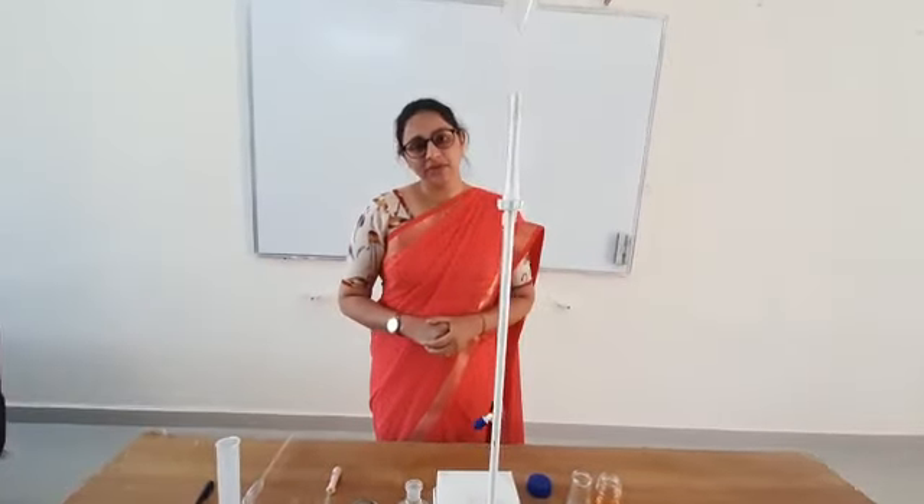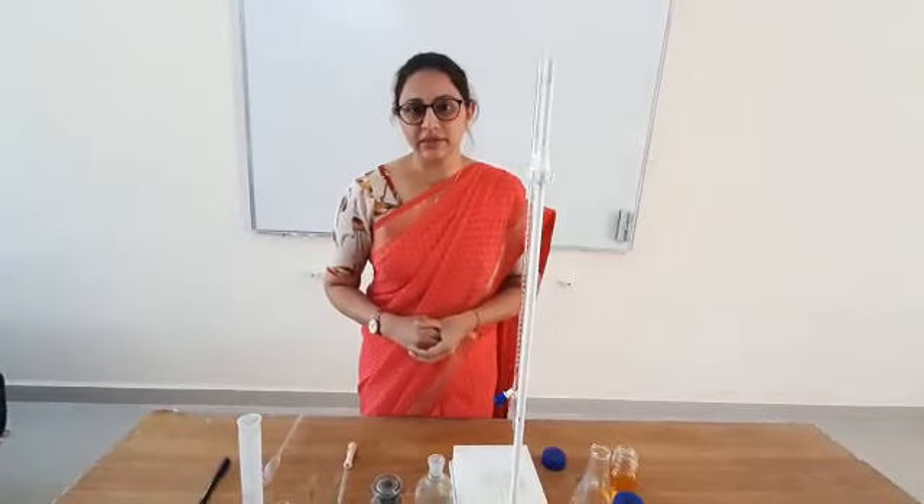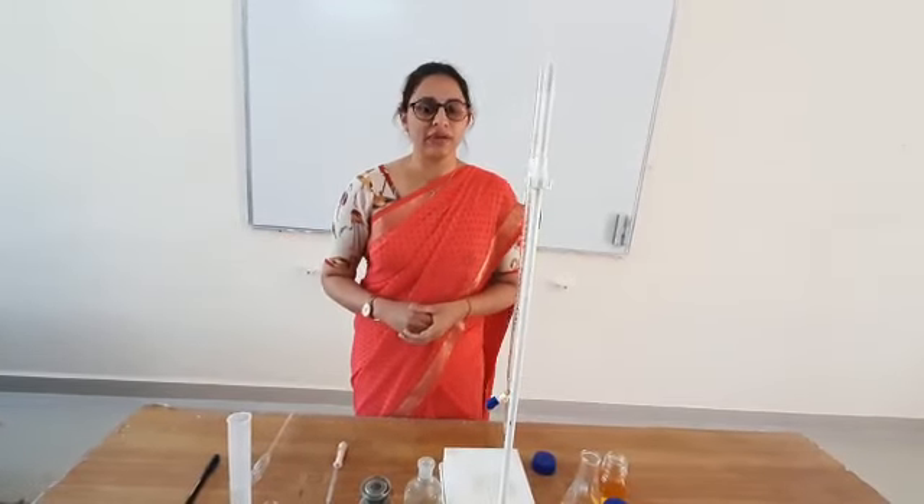Hello everyone, I am Dr. Branjali Bhish and today we are here to perform our next practical in volumetric analysis.